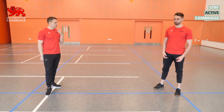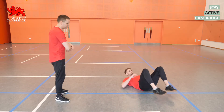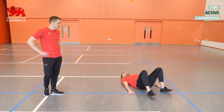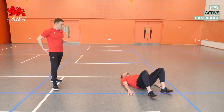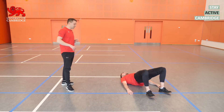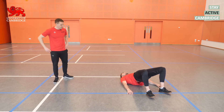We'll start off with some glute bridges — one of our favourite activation exercises. Get onto your back, press down through the heels, push the hips up and squeeze the glutes at the top. We're going to go for 10 reps. The idea is to wake the glutes up at the start of the session, feeling most of the work in the glutes, not too much in the hamstrings or the quads.